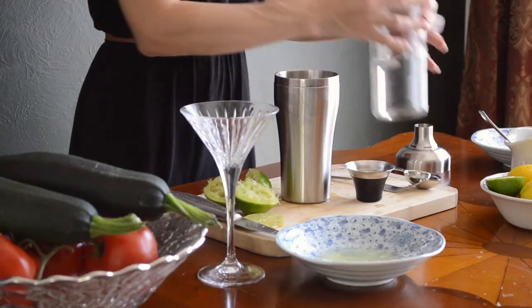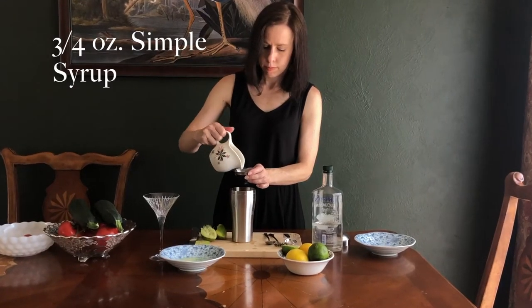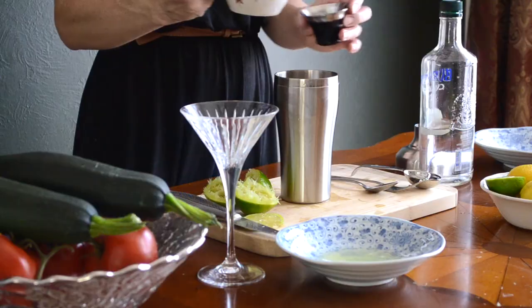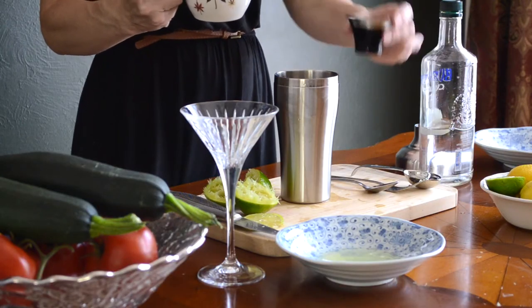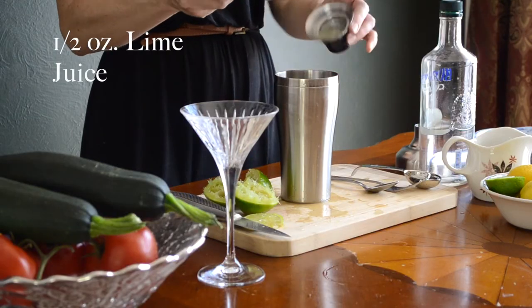To that add three-quarters of an ounce of simple syrup. I don't ever buy simple syrup in the store — it's the easiest thing to make. Just mix together equal parts sugar and water and heat it in the microwave until the sugar is dissolved. Finally, pour in about half an ounce of the lime juice.